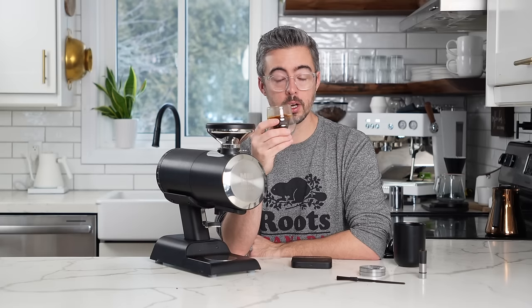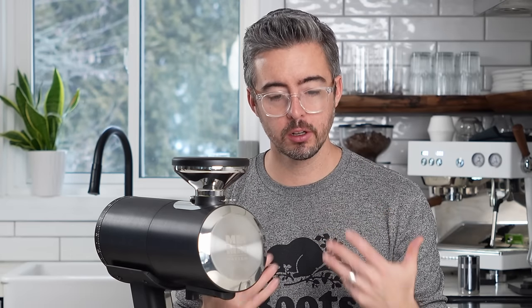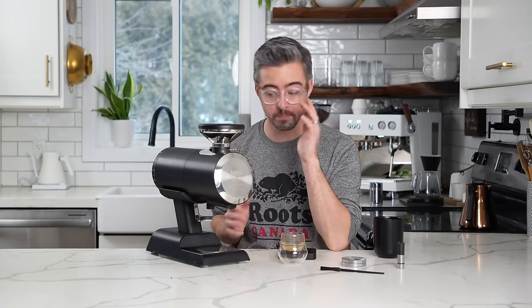That one was just a hair longer than I would normally look for. At this length of pull I'd normally get some astringency starting to creep through, and I'm not really getting any of that. The acidity is coming forward, it's very sweet, very velvety. I'm getting like nectarine off that. Very nice — definitely a clearer, more acidity-forward espresso shot, even at a longer pull. Going to have to try some turbos with this. That was a very traditional espresso shot. Very tasty.